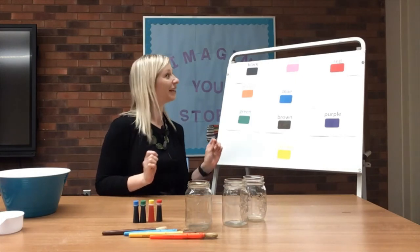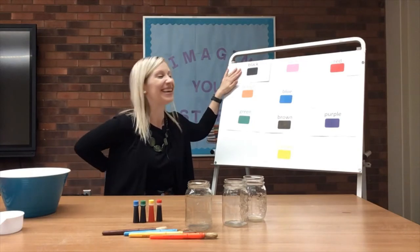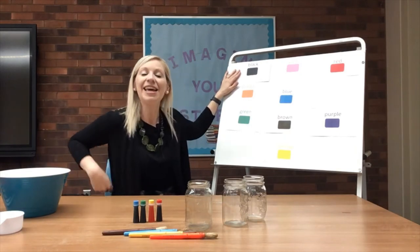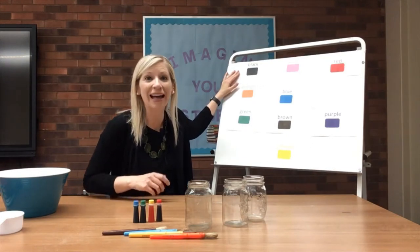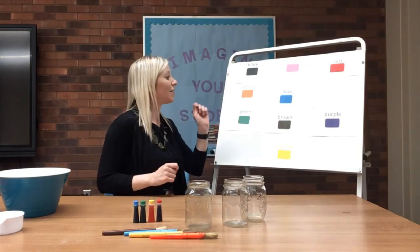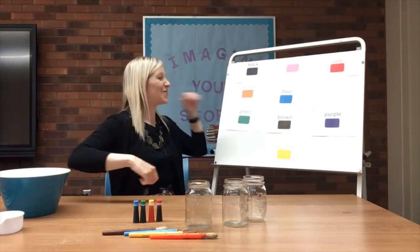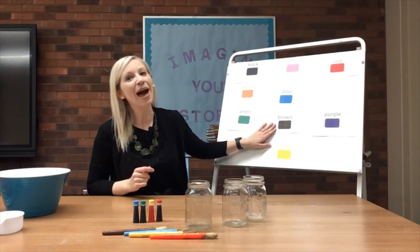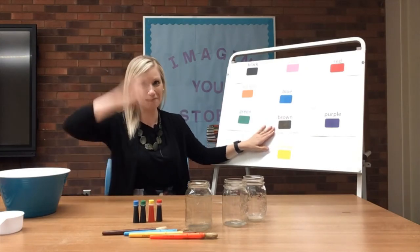Now we're going to find black. If you have a crayon black, hide it behind your back. If you have a crayon black, hide it behind your back. If you have a crayon black, if you have a crayon black, hide it behind your back. Now we're going to find brown. If you have a crayon brown, fly up and down. If you have a crayon brown, fly up and down. If you have a crayon brown, fly up and down.